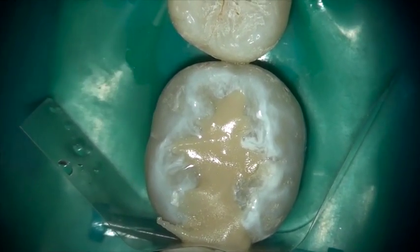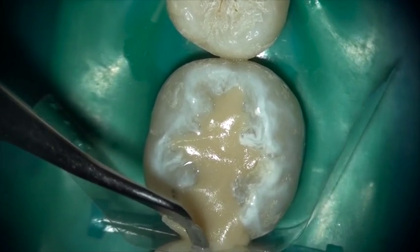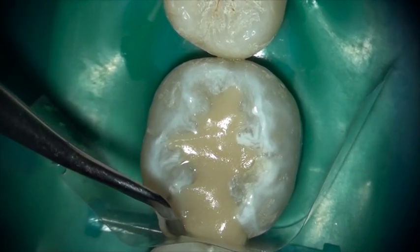Notice how well it holds its shape, does not slump, stays where it's put. It is a restorative dentist's dream.